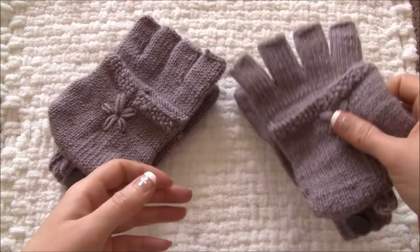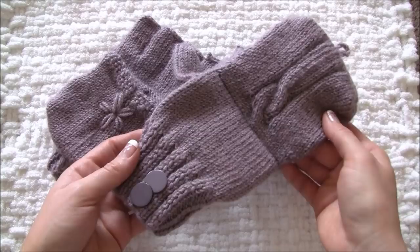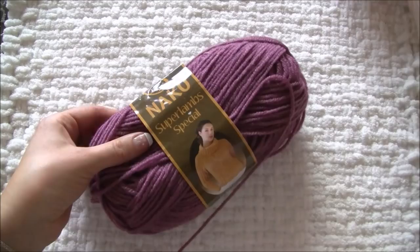Hi everyone, this is Fariba from watchknitting.com. Today I will be showing how to make convertible mittens. To make the video easy for uploading, I divided the entire video into five parts. This is part one, and I will be working on the cuff and palm loop of the glove until the thumb marking line.